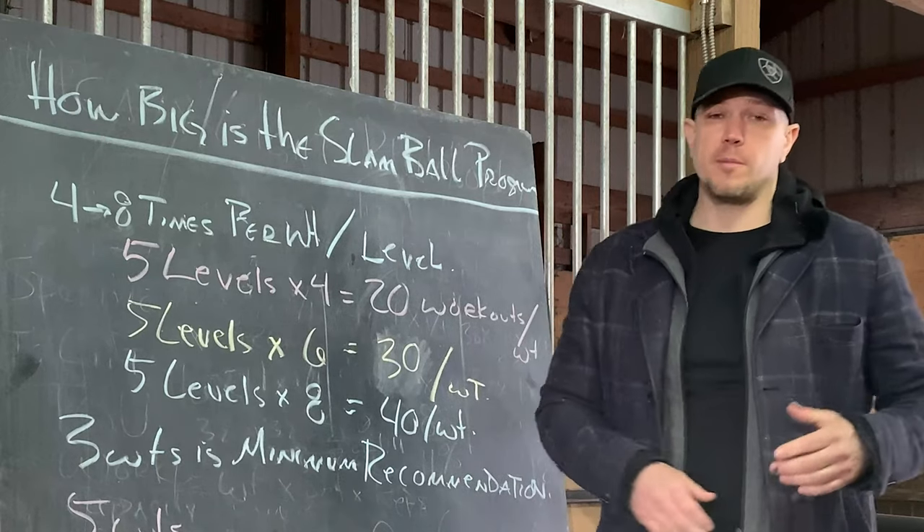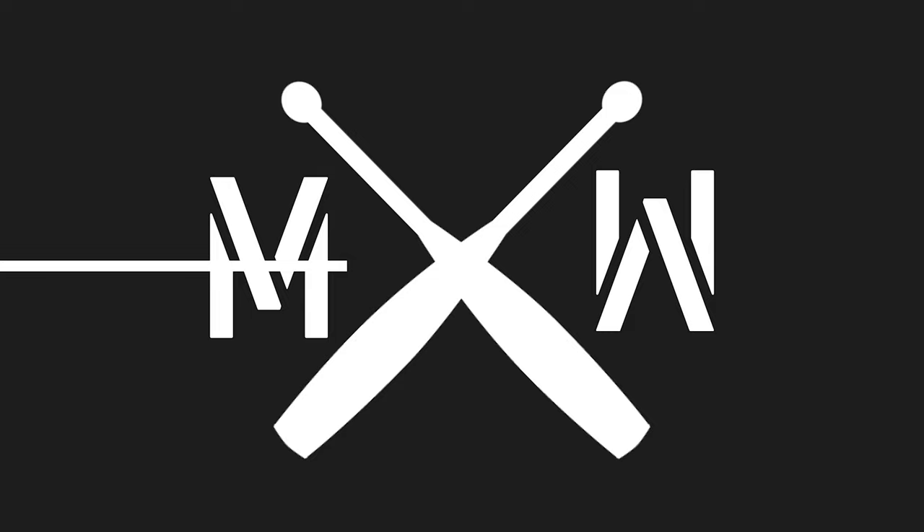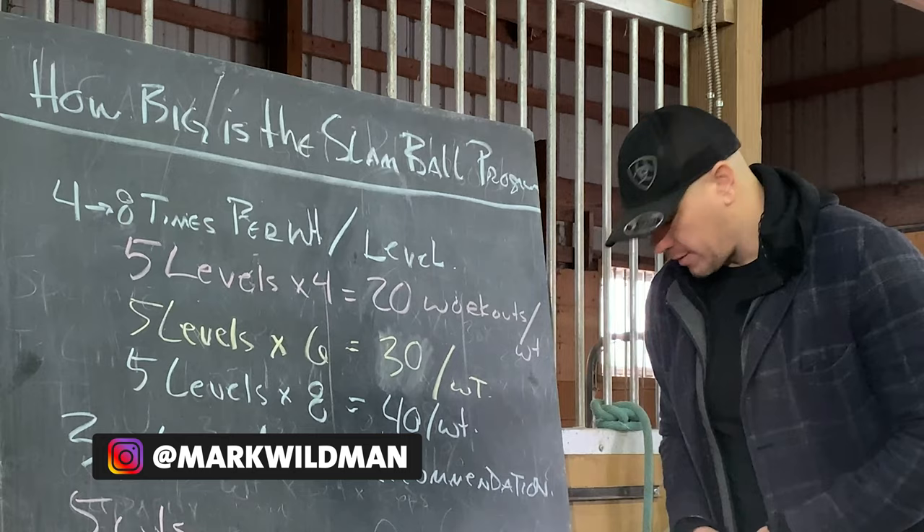Hello, this is Mark Wildman of Wildman Athletica, and today we are going to talk about how big the Slam Ball Program is. We have a Slam Ball Program that is coming out this week. People have been asking questions in advance. The primary question: how big is the Slam Ball Program?